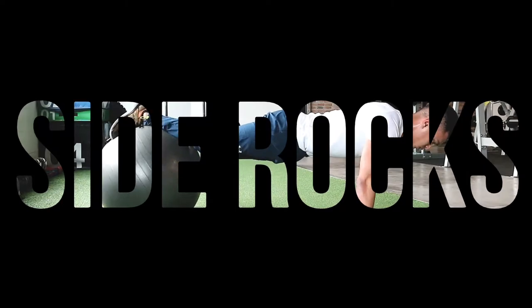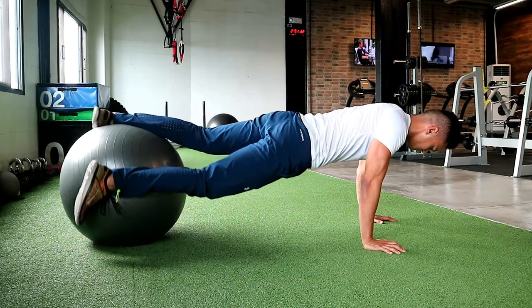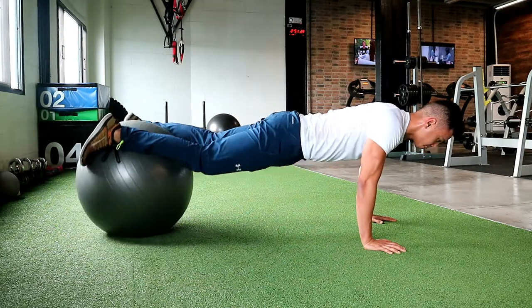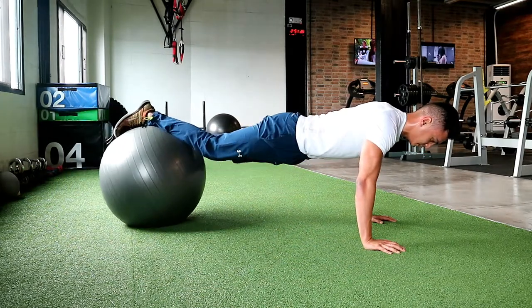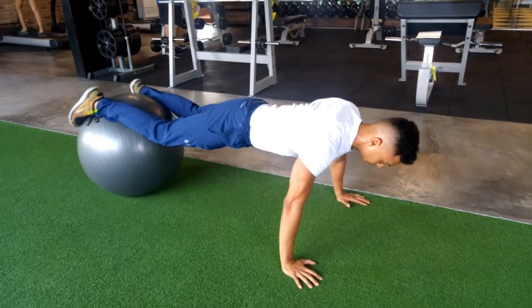Side rocking planks. This is where you put your feet wider than the usual plank stance on the foot ball, and while squeezing your thighs in or scissoring your legs in, you rock yourself side to side.